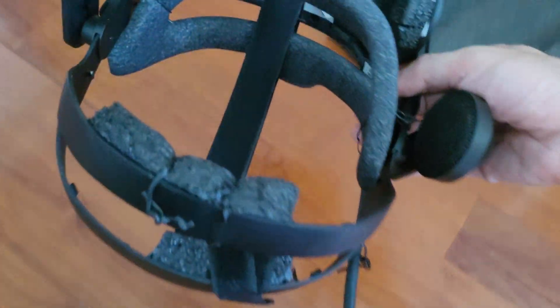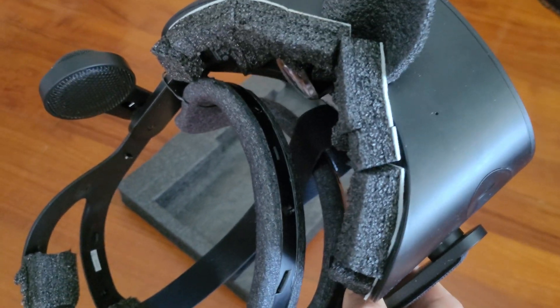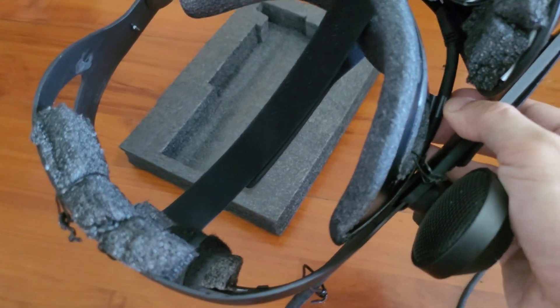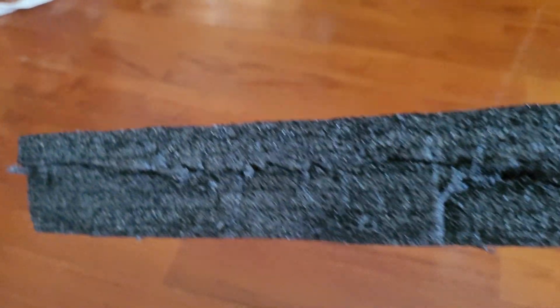This is my FOV mod for the HP Reverb G2. You remove the front gasket — you don't need it. Then you take the back off and cut up a bit of foam from your old graphics card box.